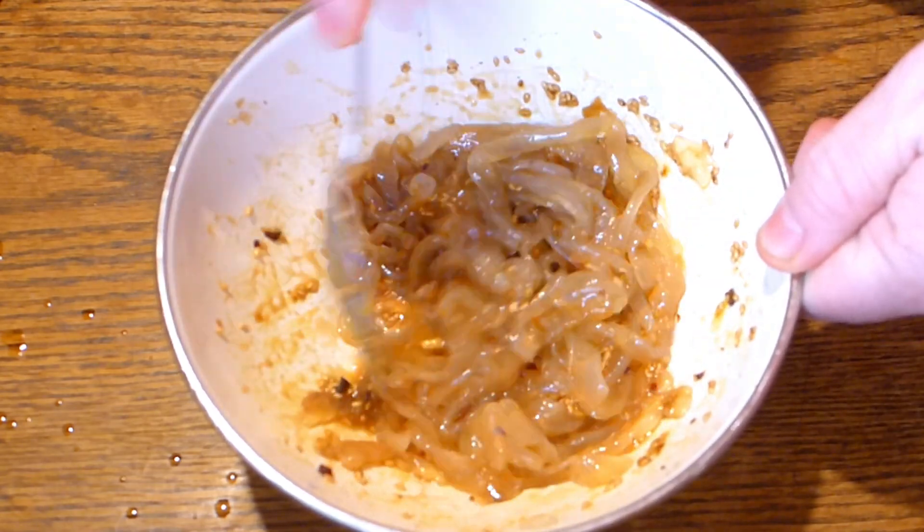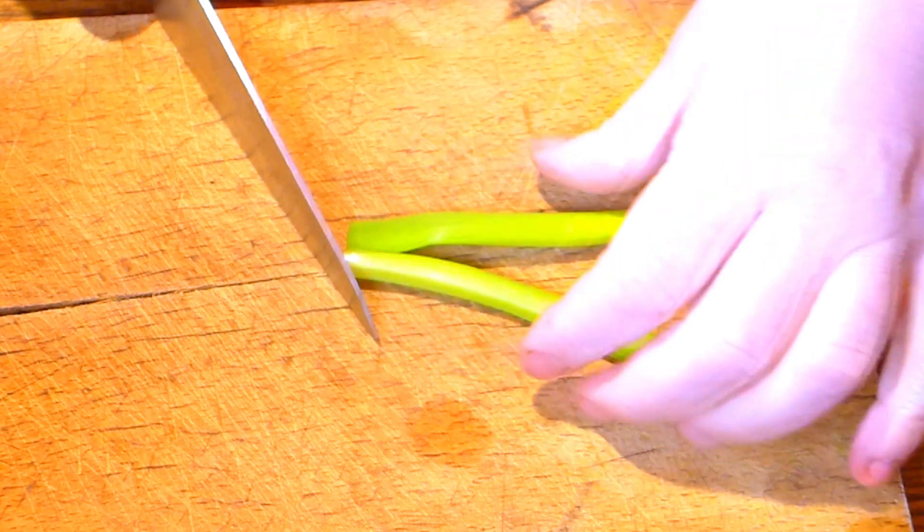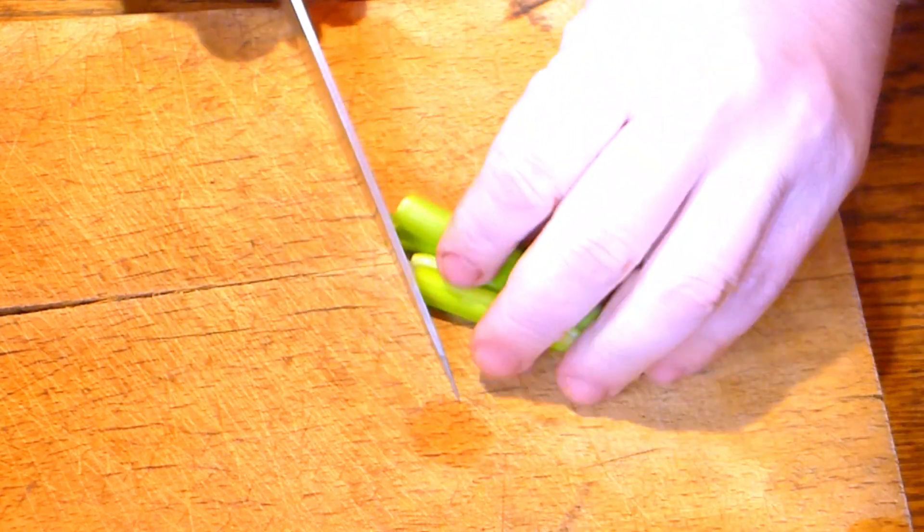Don't forget about sesame seeds. You can also add a little bit of herbs like green onion — just one stalk, slice it very finely and add it in.